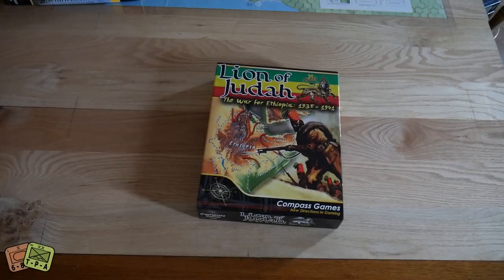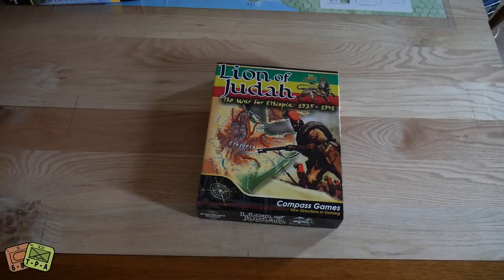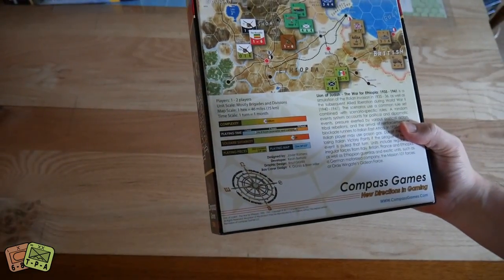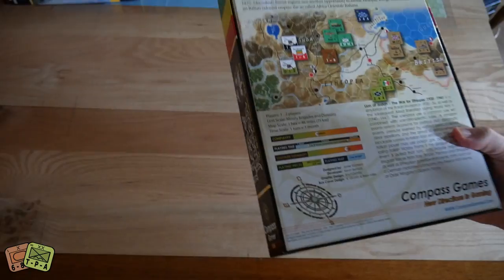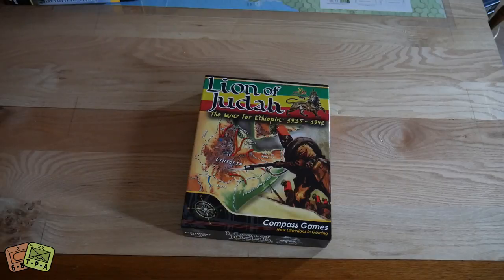Welcome to another unboxing video from theplayersaid.com. My name is Alexander, and today I'm very excited to be opening up Lion of Judah, which is the war for Ethiopia from 1935 to 1941 — something very, very different. I've never played an Ethiopia war game. I just picked this one up at WBC; Compass was having a sale. I think this one came out in 2017 — it's a single-map war game, hex encounter.